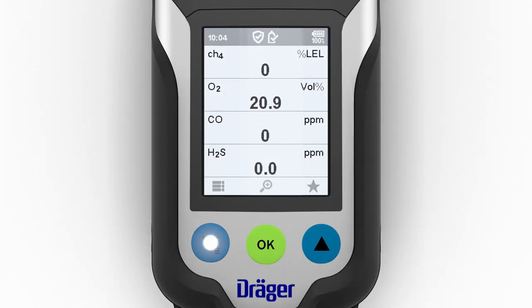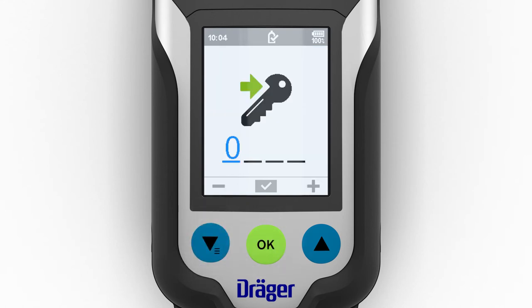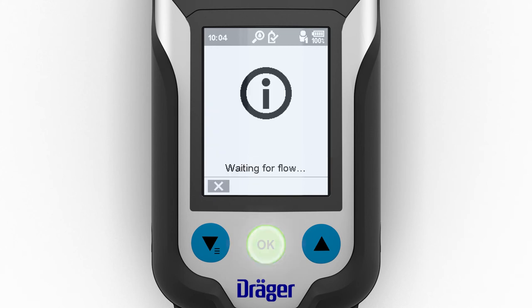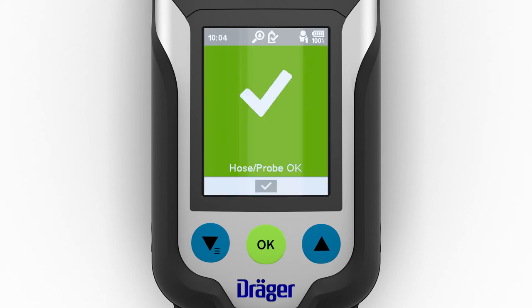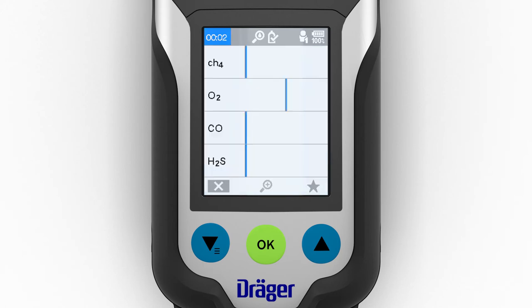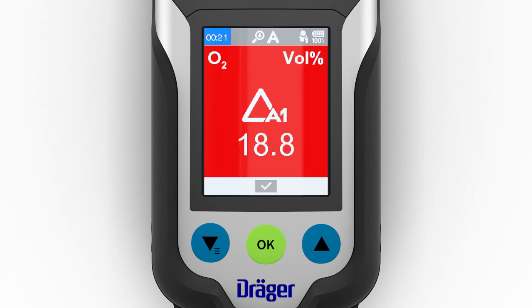The leak search function has a similar structure and is likewise selected via the menu. Once the pump test is completed successfully, a window will appear in which the gases can be displayed in the form of a bar chart, improving the overview. The diagrams show the current values and the peak values. In single gas view, an audible signal sounds at the same time, and the frequency of this signal increases as the gas concentration rises. If a gas reaches the pre-alarm threshold, the gas alarm is displayed.